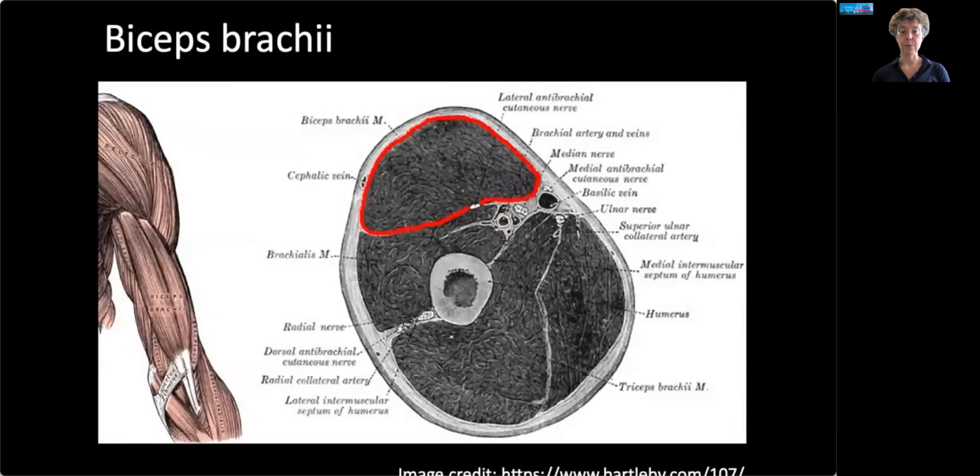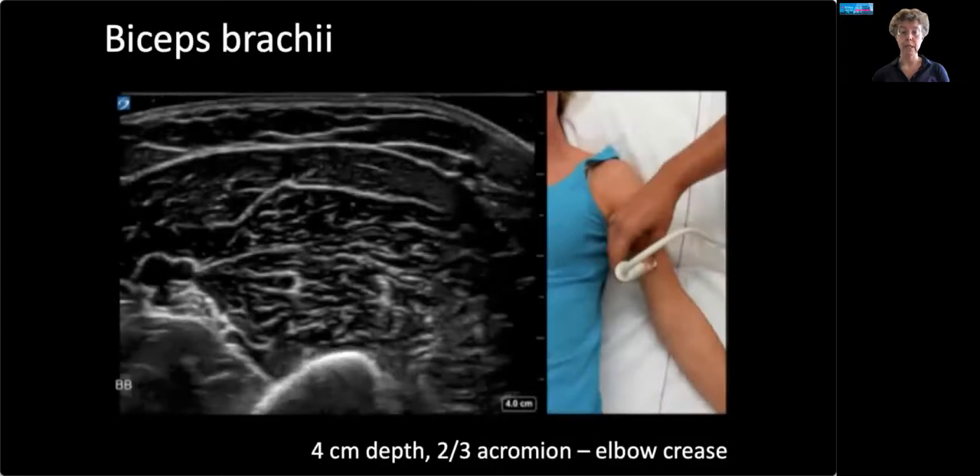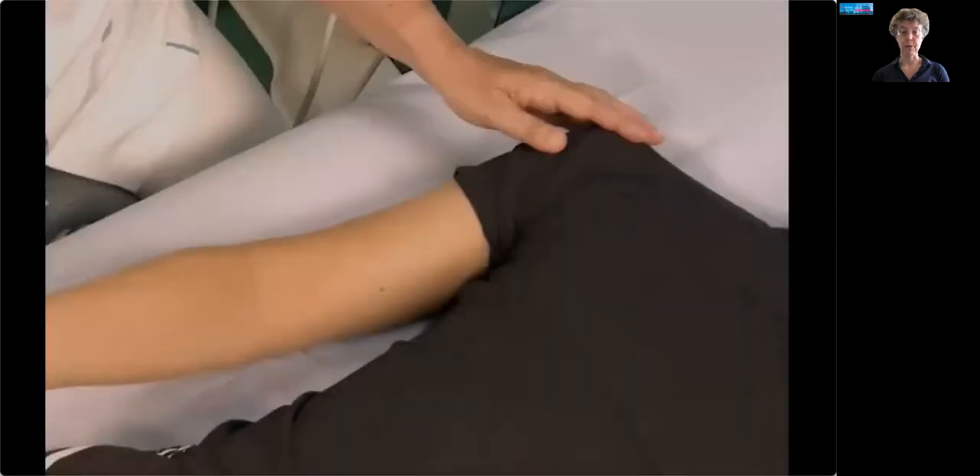Here's the anatomical region of the biceps brachii. You can see it lies on top of the brachialis, so there are two muscles in that ventral upper arm. Here's the scan position showing your biceps and brachialis on the humerus — try to get the humerus in the middle of your screen. We measure at two-thirds from the acromion to the elbow crease, corresponding again with the largest muscle diameter.